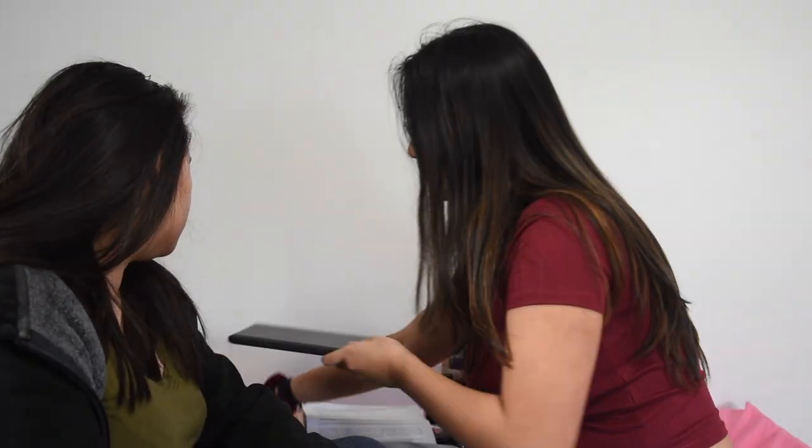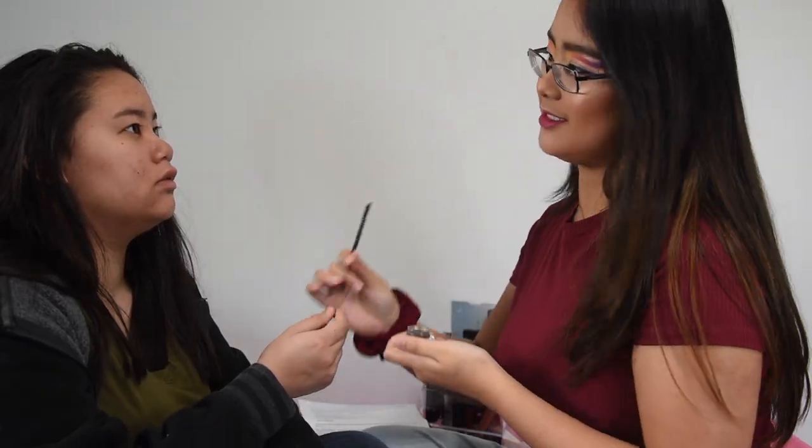Okay, so I know you started with my eyes, so we're gonna do that. No, you started with a primer first. I'm smart — I actually started with eye primer, I promise. Okay, so now we're starting on the eyes for real.